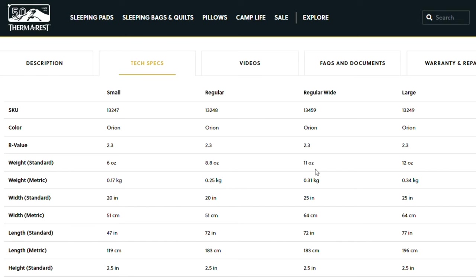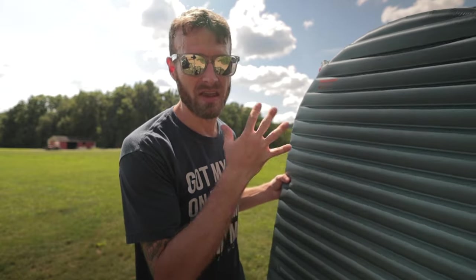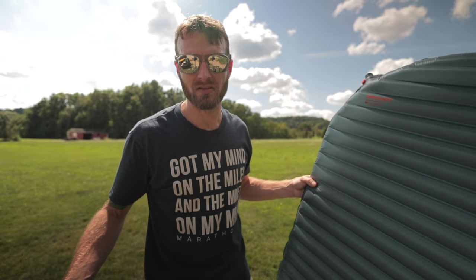If you were to get the X-Lite as a wide, it's going to be about 16 ounces — six ounces heavier than the Uberlite, which is considerable to me. I always think that eight ounces is half a pound and that's a lot. I think in ounces, not grams.